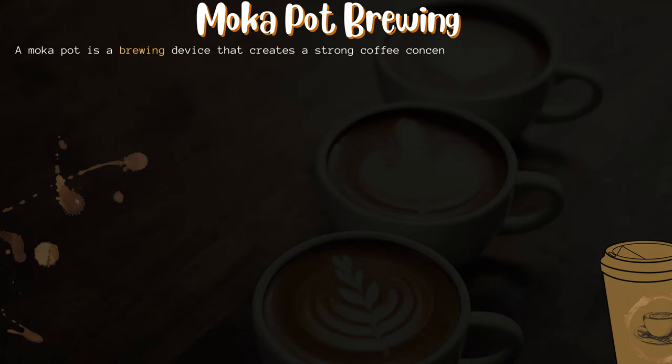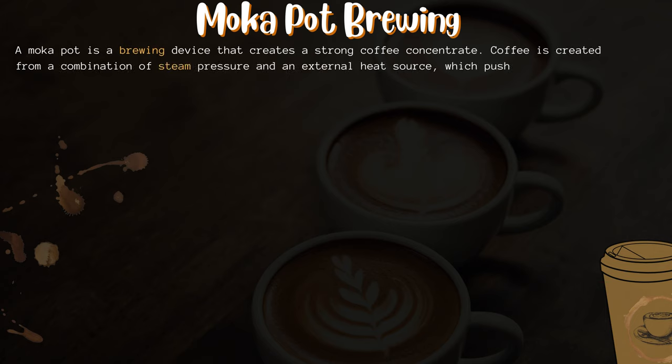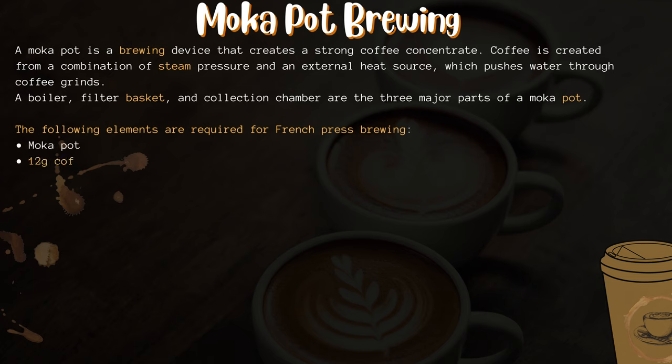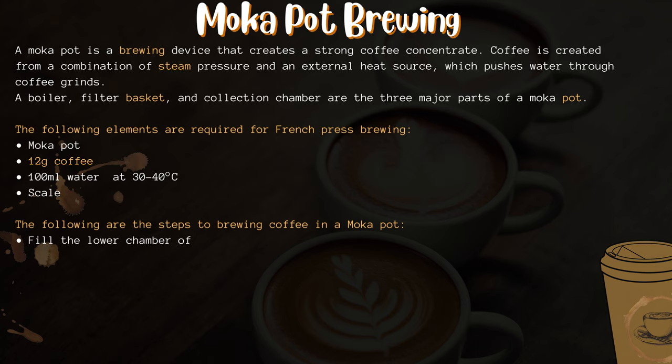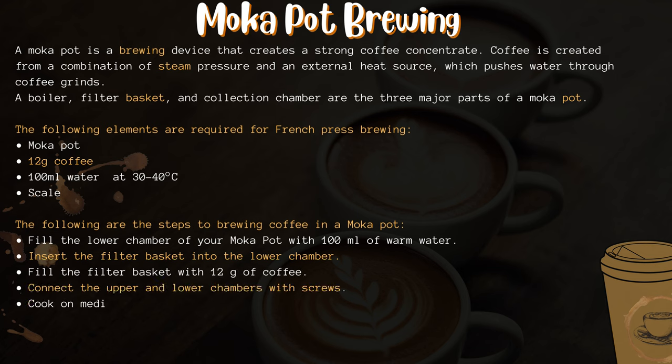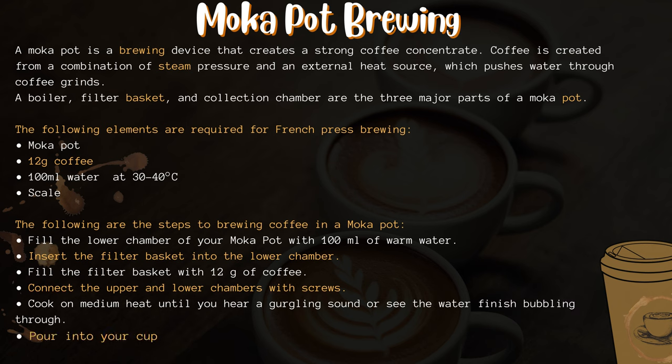Mocha pot brewing. A mocha pot is a brewing device that creates a strong coffee concentrate. Coffee is created from a combination of steam pressure and an external heat source, which pushes water through coffee grinds. A boiler, filter basket, and collection chamber are the three major parts of a mocha pot. The required elements are: a mocha pot, 12 grams of coffee, 100 milliliters of water at 30 to 40 degrees Celsius, and a scale.